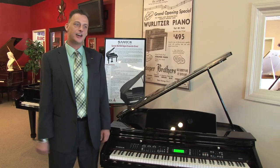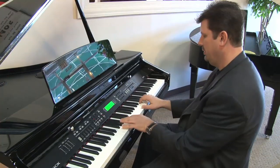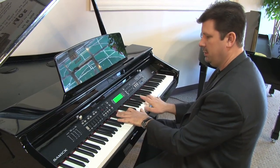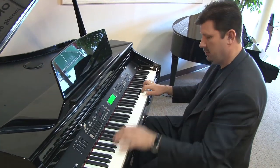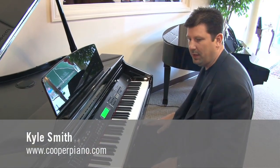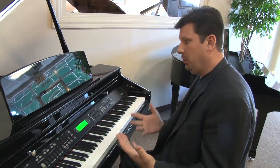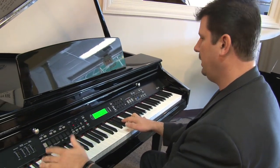It has hundreds of sounds and hundreds of features, and we're going to let Kyle go through and show you some of those. It's a very good sample of that piano. A lot of churches these days are going more digital because you never have to tune these. What's important is a really nice organ sound, and this is the rotor organ sound that you see on a B3.